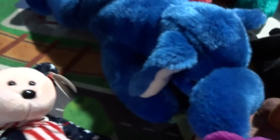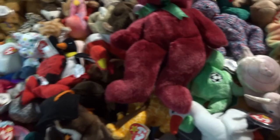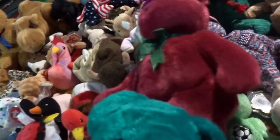We got Peanut the elephant with no tag. Then the last two big ones: a cranberry bear with no tag, and a green teddy with no tag. This green one we've seen a lot of places — no one names him, they just call him the green teddy. He has the old teddy face, which was something they were doing. He's from around 2000, so it's kind of cool — that's the old face versus the normal face.